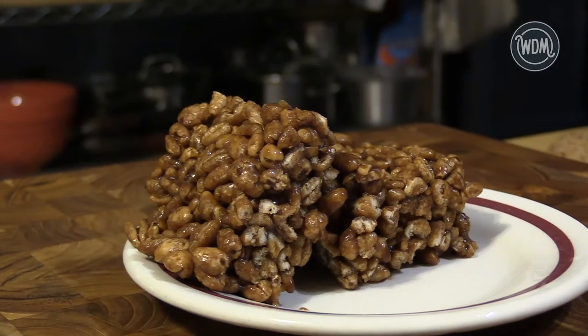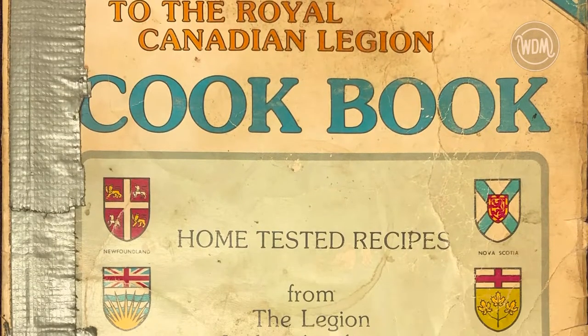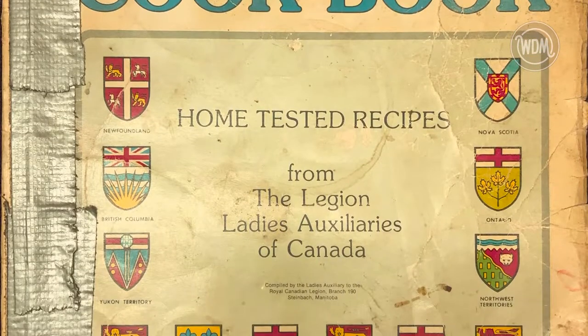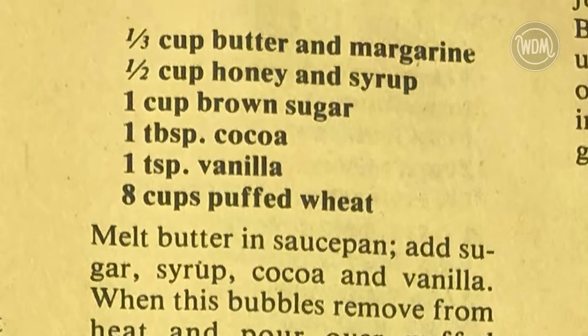Puff wheat cake was born. The Ladies Auxiliary to Royal Canadian Legion from Steinbach, Manitoba, put together this cookbook in 1984. The recipe for puff wheat cake can be made with either syrup or honey.